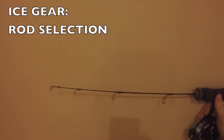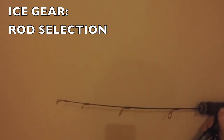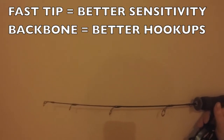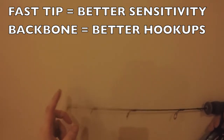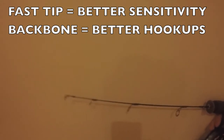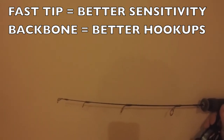As far as rod selection goes, for panfish in the wintertime — that's what I like to fish for — the rods you want to buy are something like a microlight, an ultralight, or even a medium light, but something with a stiff tip. If you notice, this one has a lot of backbone on it.